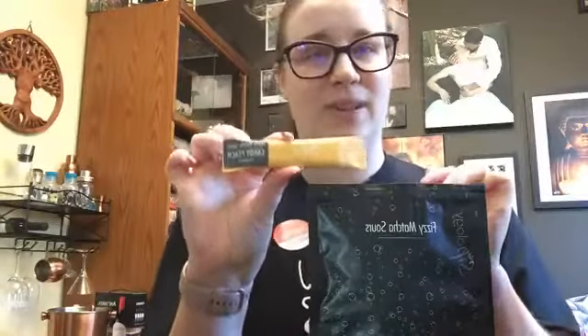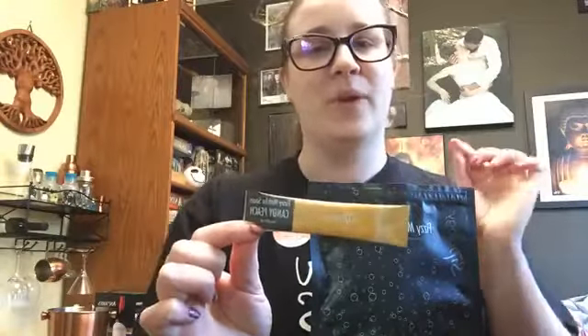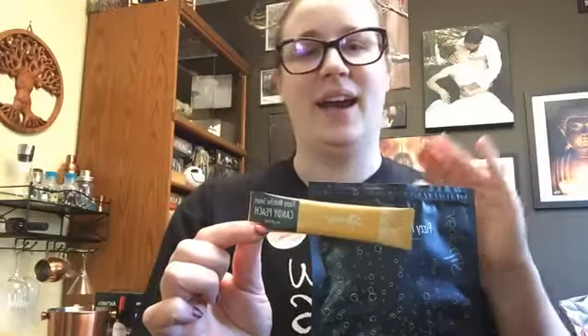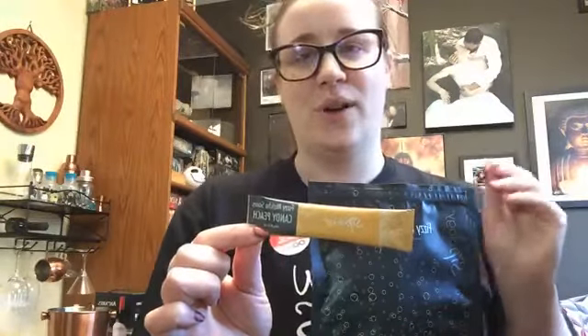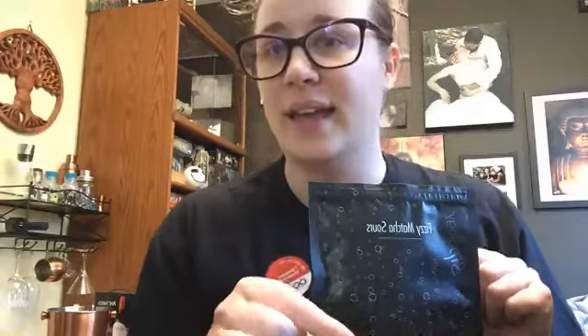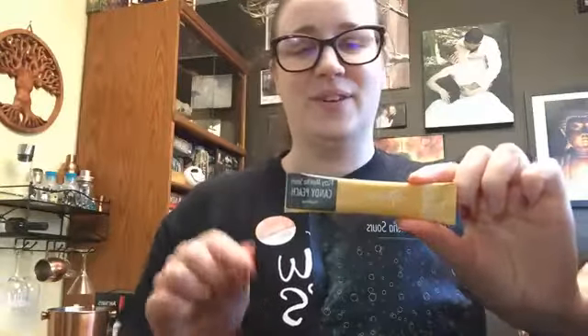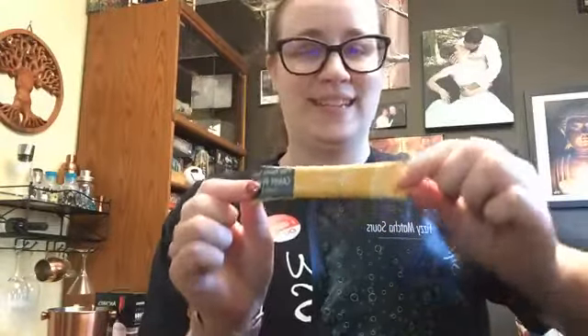I already ripped one of these open and tried it because I just had to. I'm going to do a full official taste test review next week, but when I tried it, it was just so, so yummy. I'm super excited to try these fizzy matcha sours — it was really good and super fun, so I'll do a full demo and full review taste test on that next week.